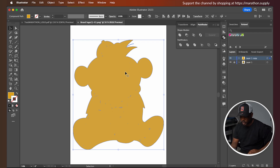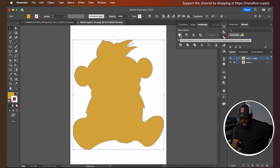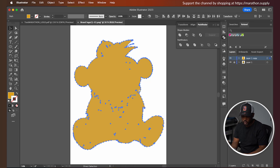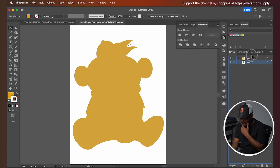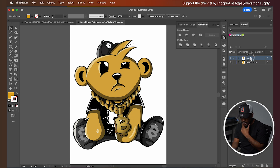From there, I'm going to unite everything again from our Pathfinder tool, and this looks exactly like we had it before. Then we're going to release compound path and click Unite again — that's a quick way to clean up all those little dots on the inside. You could go in and remove them manually, but the easy way is to unite, release compound path, and unite again. So now what we have is our bear with nothing extra inside.